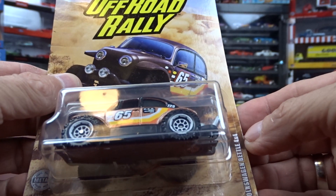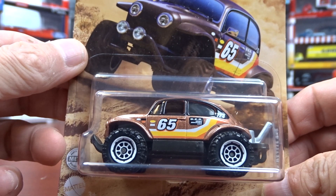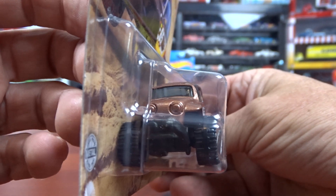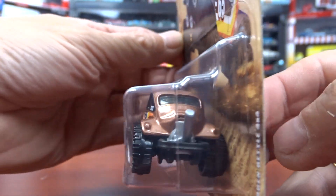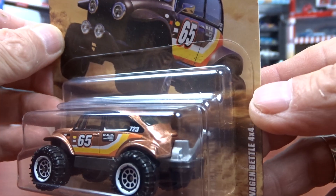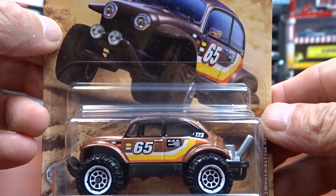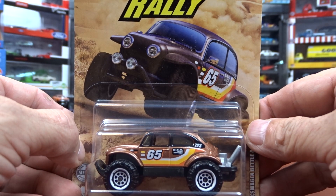And then we have a Volkswagen Beetle 4x4. This is kind of cool — it doesn't look bad in that brown. Brown looks alright, pretty cool. There's a big exhaust pipe out the back there — I think it's exhaust, I would guess it's exhaust, but it's hard to say. The card art is not too bad.